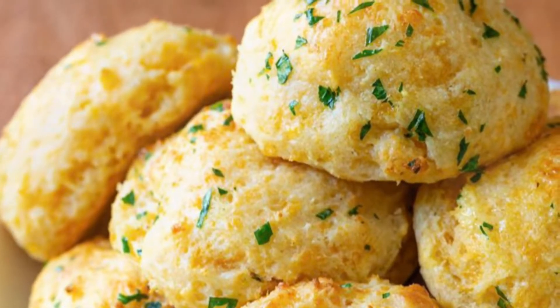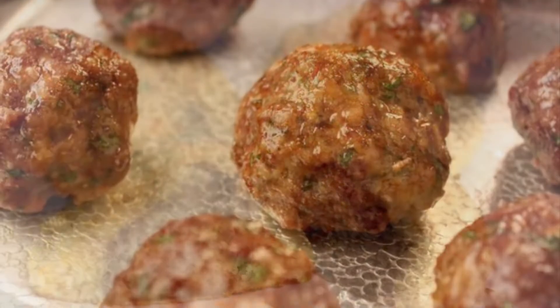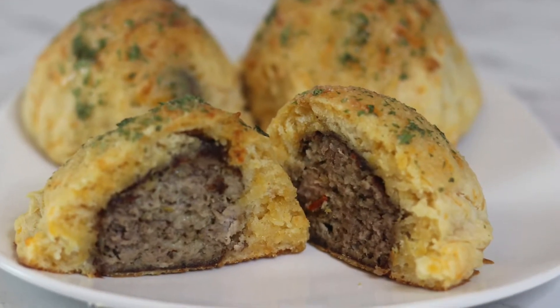You know those biscuits from that restaurant you love, and yummy Italian meatballs? Well, in my house they had a baby, and it went a little something like this.